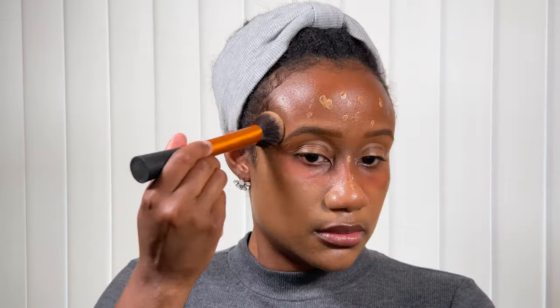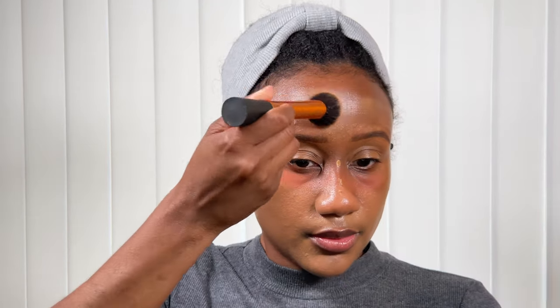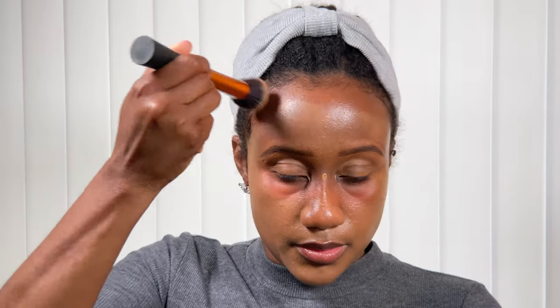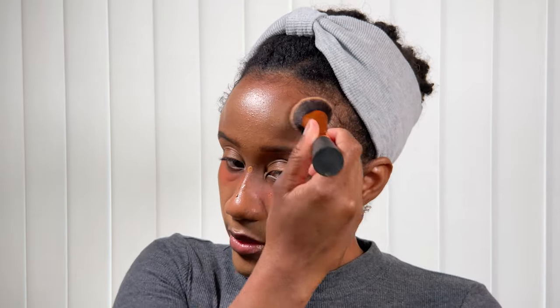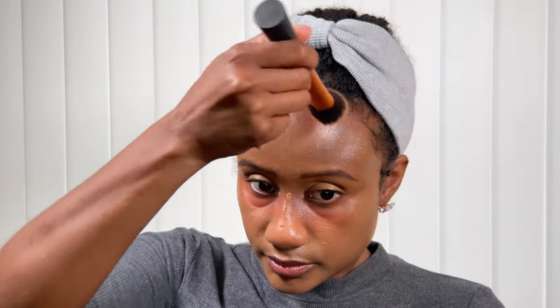Looking at this on camera, it is reading kind of very ashy and not as warm as I would typically expect tinted moisturizers to look. Based on the color description - it says this is for warm olive undertones and golden undertones - the color payoff, I'm just going to be 100% honest: I'm looking very ashy here. Of course you're going to be able to finesse this if you have the right products at home, but the color payoff just wasn't as warm looking as I would expect from a skin tint that claims warm and golden undertones.